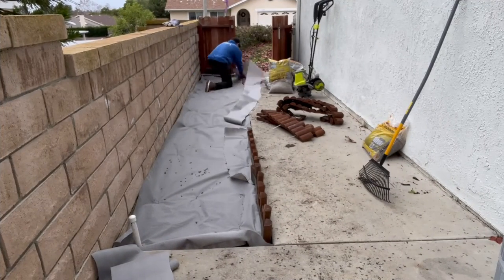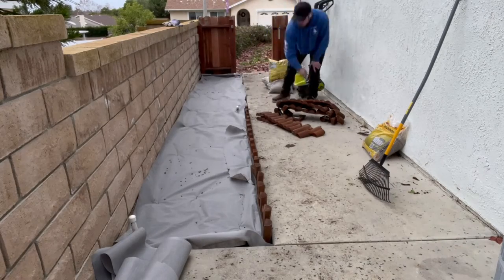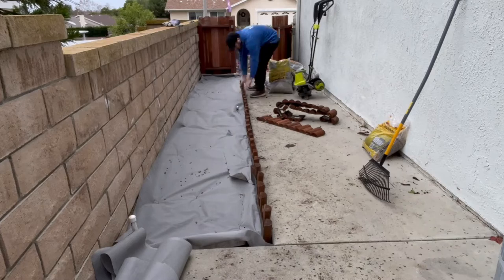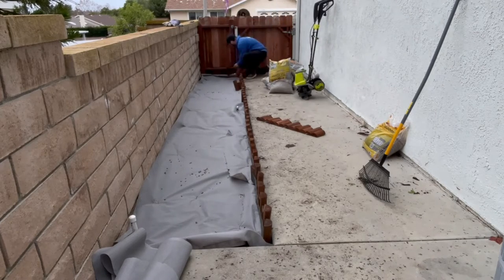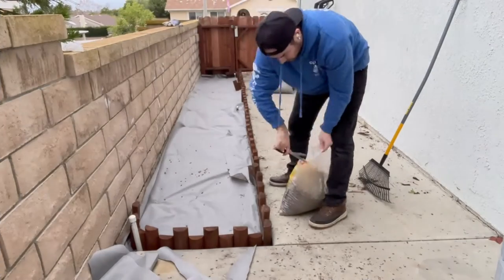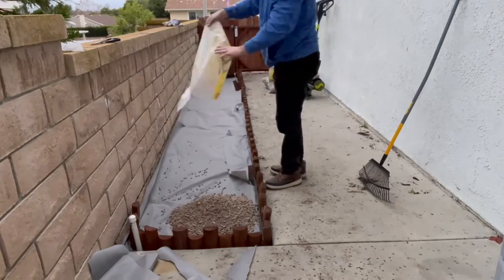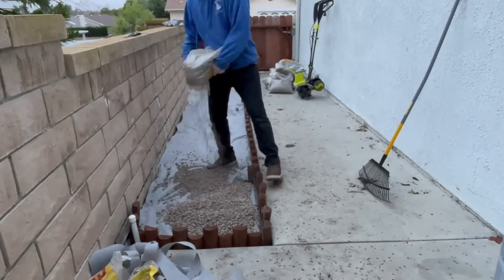Once I got the weed screen on, it was go time for the perimeter edging we got at Home Depot. I really like how it turned out — I love the wood feel, and it matched our situation well, though it really depends on your setup. One thing to note: if you have a drainage issue, make sure to spray water on top of this area after you get all the pea rocks in and test your drainage to see if you need to dig out a drainage line.